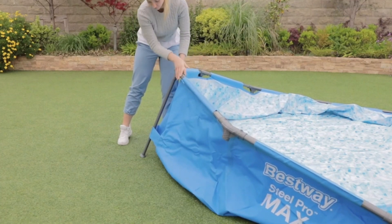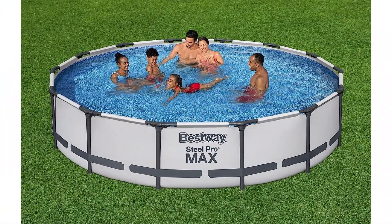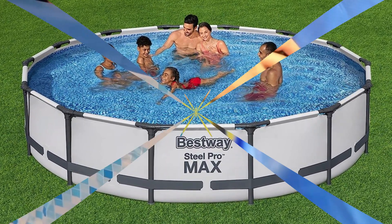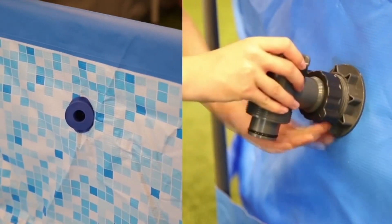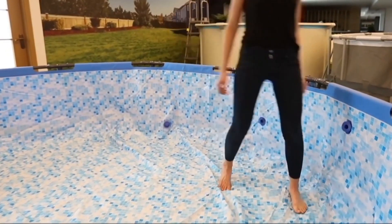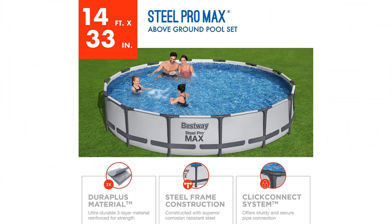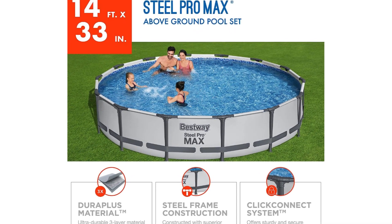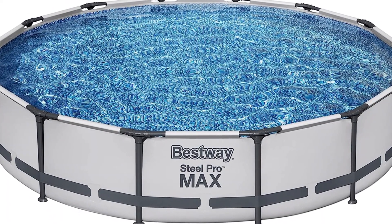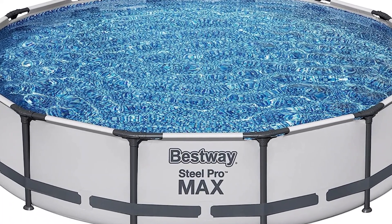Plus, at 14x33 inches, this medium-sized pool is larger than our best budget pick, so it's a great choice if you want something that is a little more roomy yet still relatively affordable. This set includes a 560-gallon filter pump and a filter cartridge but does not come with a ladder or any other accessories. However, we do like that it features a built-in flow control valve that makes it easier to drain when you want to take the pool down and store it over the winter.